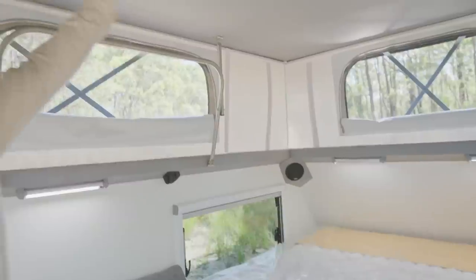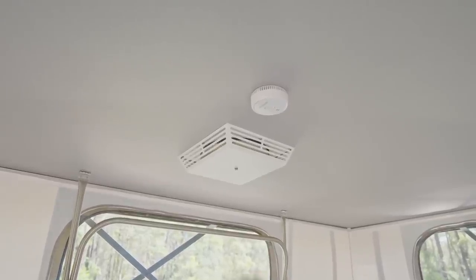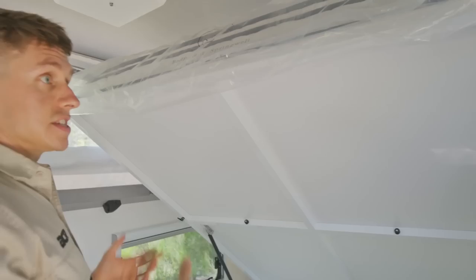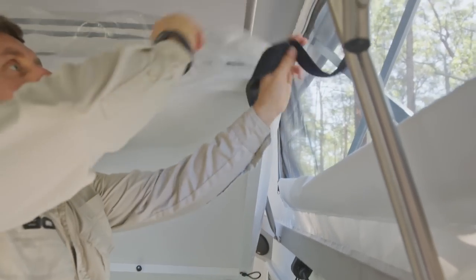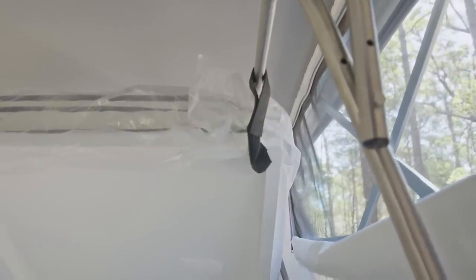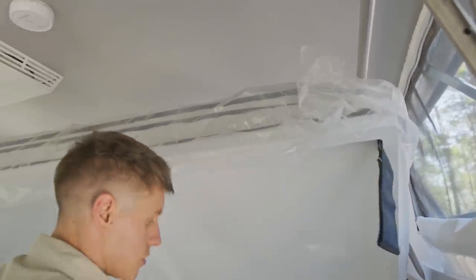We've got the positive air pressure vent, which helps dust suppression — it pulls air in as we travel and actually stops dust from coming in by pressurising the cabin. We've got the smoke alarm to the side of that. As an extra precaution there's a strap on the bed that can strap around the roof lifter — just there in case the gas strut were ever to fail, though we've never had a gas strut fail on the bed. We like to cover all bases just to be on the safe side.